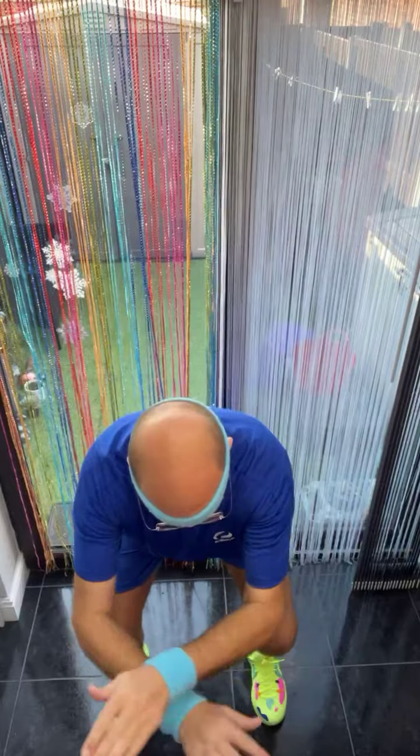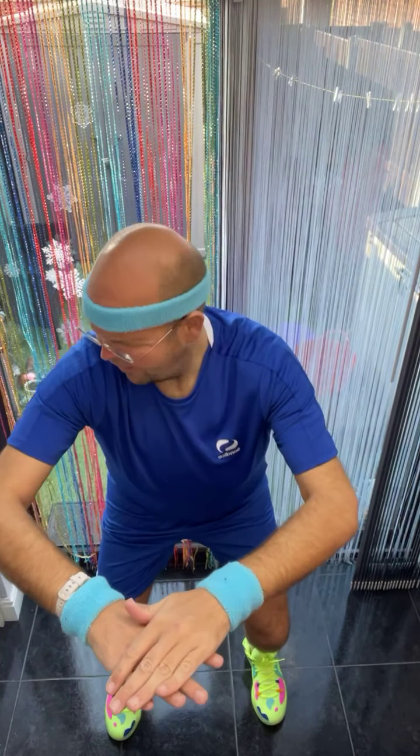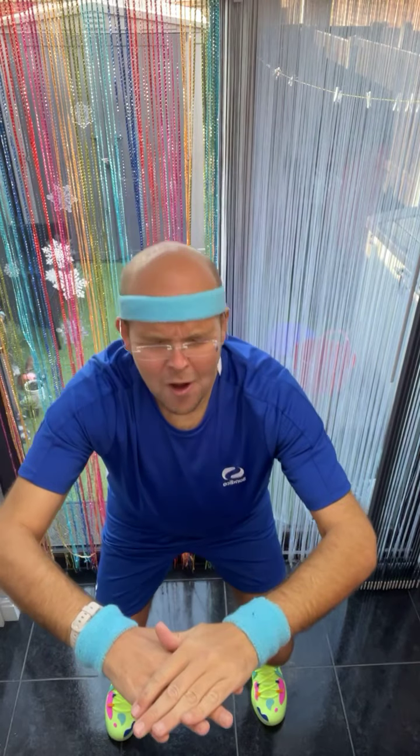Ready? Singles. Hold at the bottom. Hold at the bottom, hold and pull. Little pulses. Back to singles.